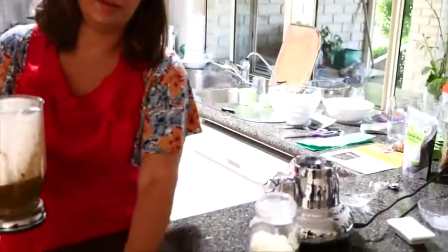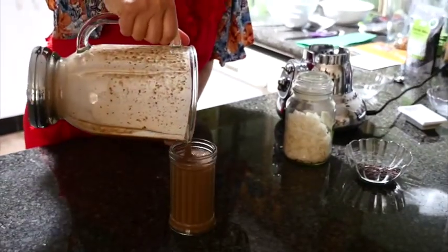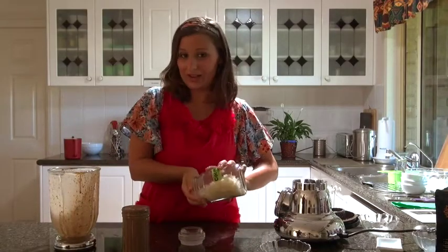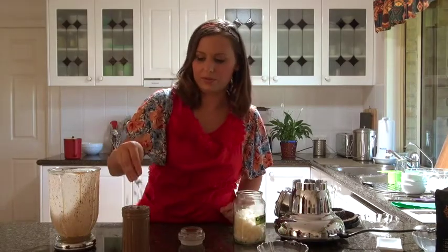We have a glass over here — we're just going to pour that in. It'll make at least one cup. Let's add a couple of coconut flakes on top and some cacao nibs on top as well.